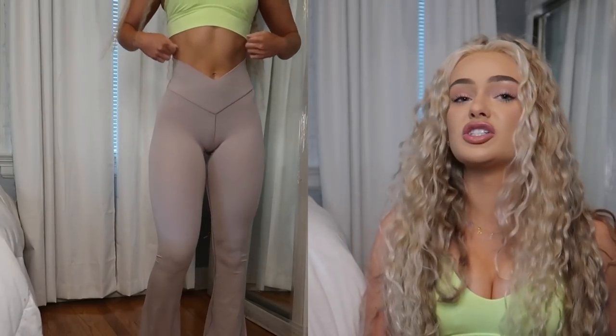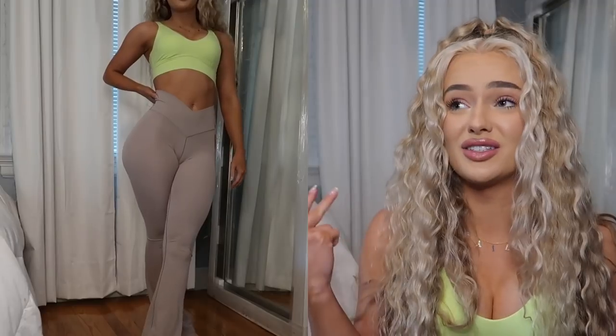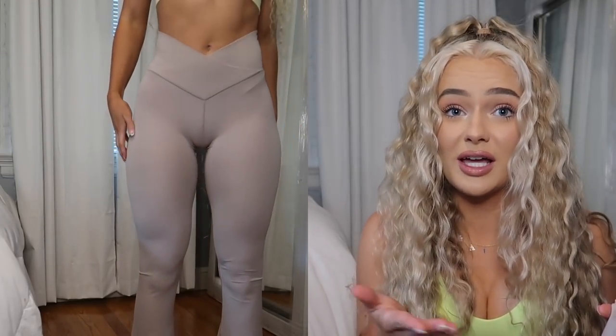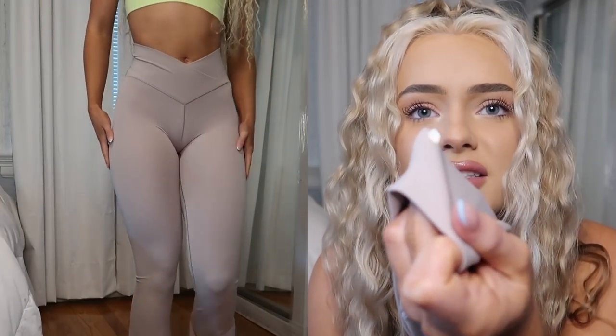First up, I saw a Gymshark affiliate — I think her name is Libby — wearing these crisscross front yoga pants in black, and I loved them. When I went online and saw they had this super pretty nude bright color, I immediately snagged them. The tags are still on! It's around $49, which is a little expensive, but not $80–$90 like Lululemon.